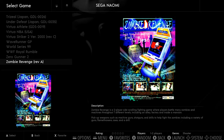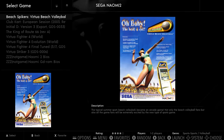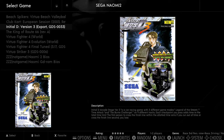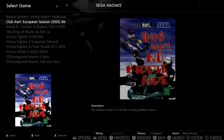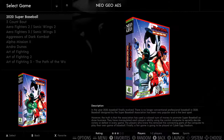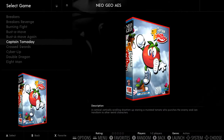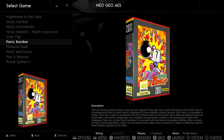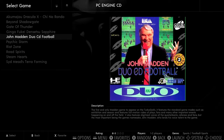Naomi 2 only has 8 actual games — you do have Initial D on there, which is nice. Neo Geo has 141 games — it's not a big system so all your Metal Slugs are going to be in there. We already did NES. PC Engine CD-ROM only has 10 games.